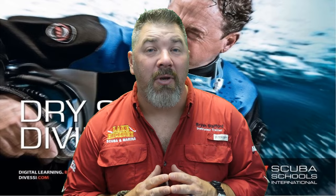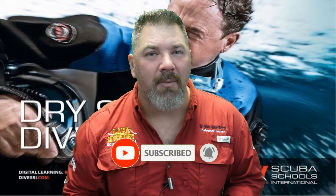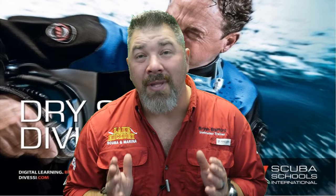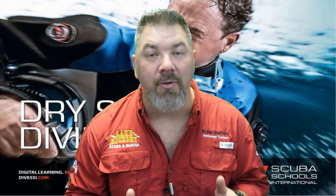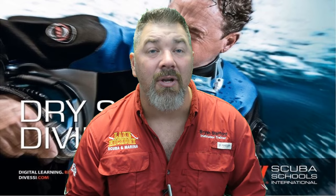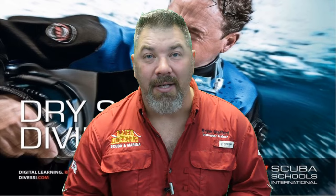What's up guys, it's Brian again from Lake Hickory Scuba Marina. If you are new to our channel, hit the subscribe button and ding that bell so you'll be notified every time we upload new content. We are on chapter three in our series reviewing the SSI Dry Suit Diver program. Please do not use this video or any videos in this series to go out and dive a dry suit — make sure you're seeking proper training from your local SSI dry suit instructor so you can stay safe.